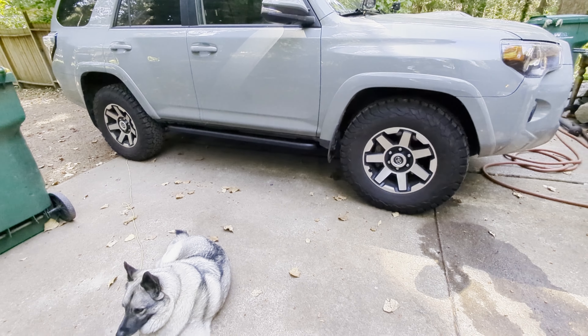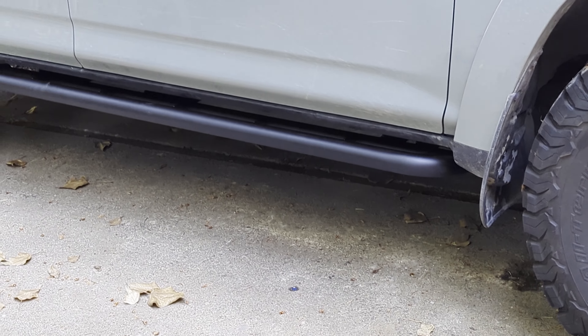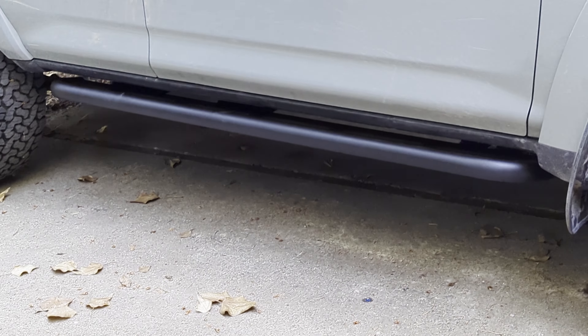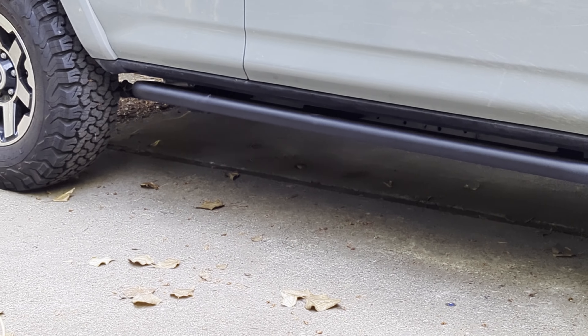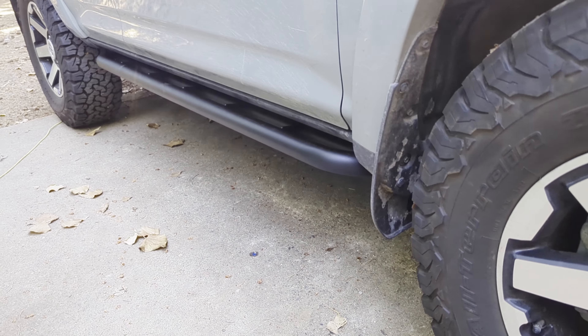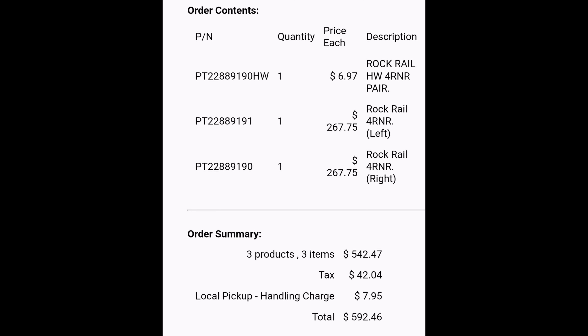And here you go. I don't think it's bad for a $600 total price. For light duty — fire roads, mining roads — I think they're going to work great. The only thing I really don't like about them is there's no longer a place to step to access anything I put on the roof. Otherwise, seems great.